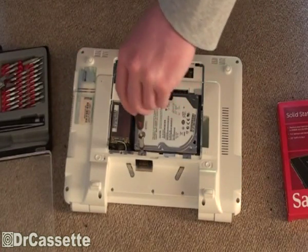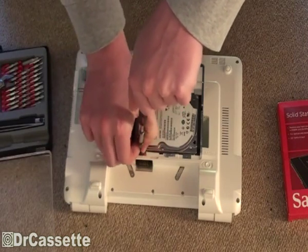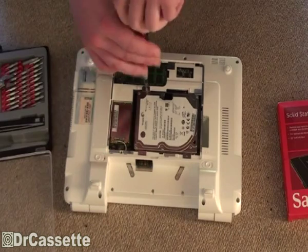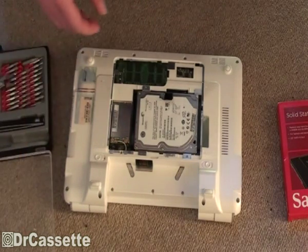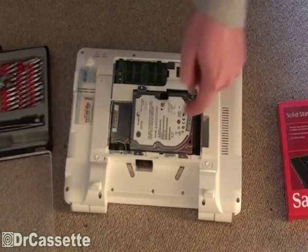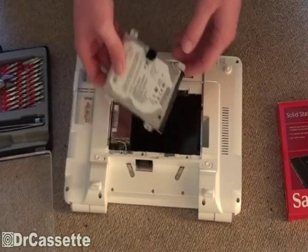There are some more screws holding that in place, so we can't remove it right now. But there is one screw. Don't lose them — if you lose them, your hard drive is going to fall out all the time, which is not good. Now we can slide it in that direction to get it out. And there it is.